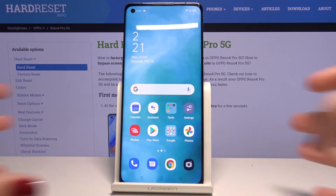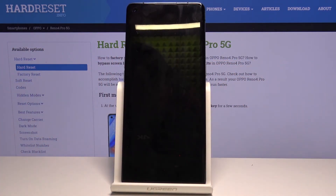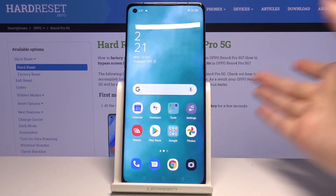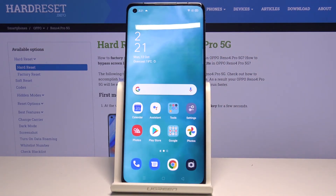Now let's lock our device to check if it is working. Let's lock it, and as you can see here we've got our sensor — let's put our finger on it. The device is now unlocked, so it means we successfully added our fingerprint.